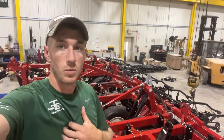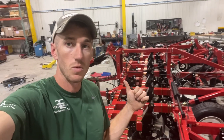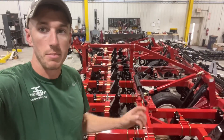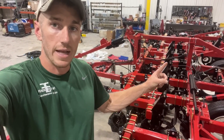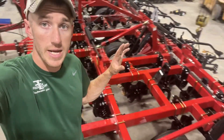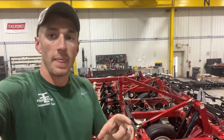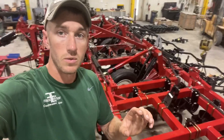Hey guys, Adam Fennig here with Fennig Equipment — you're tuned into the Talking Shed. Behind me is a 31-foot 2200. The 2200 is a popular tool we've been talking about a lot lately, mainly because of those black upright pieces — those are the hydraulic shanks. I'm going to turn this camera around. We're building this tool in the shop right now; we're going to dive in and show you the shank and how they work.